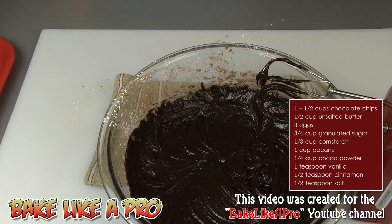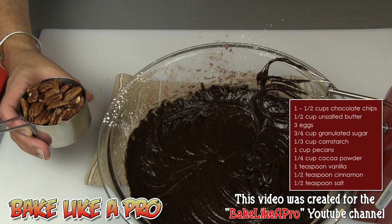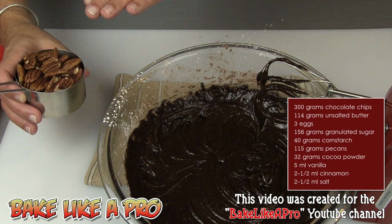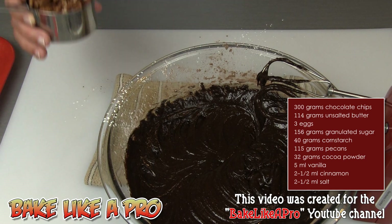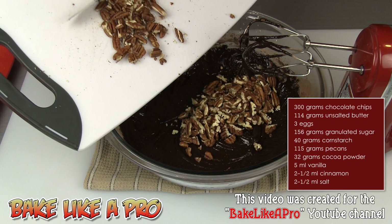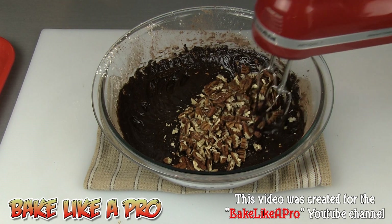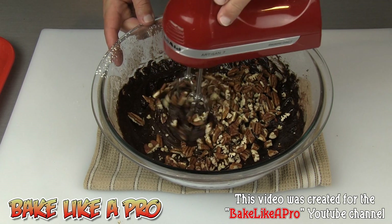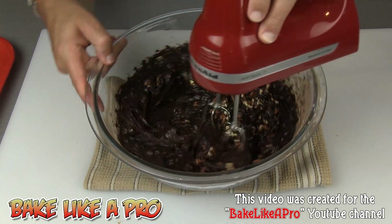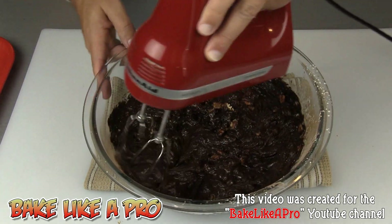Our last thing to add is our pecans. I'm going to toast these in a fry pan — I just want to smell them. As soon as I smell them, all the oils are going to come out of the pecans and then I know that they're nicely done. Then I'm just going to chop them up and add those in. So I've toasted up my beautiful pecans and given them a rough chop. I'll get those right in there. Just get this mixed in so that they're all covered with that beautiful chocolate. This is super, super rich.